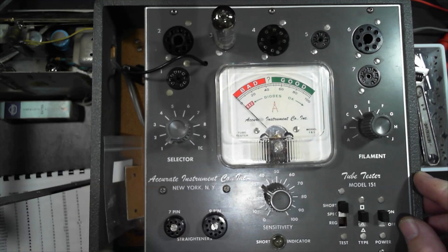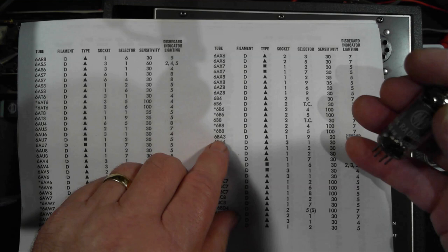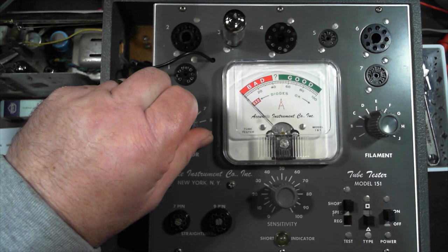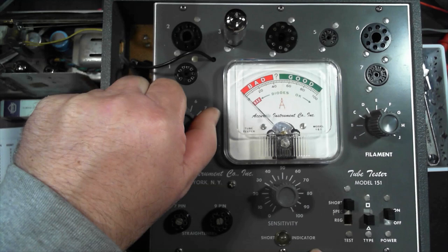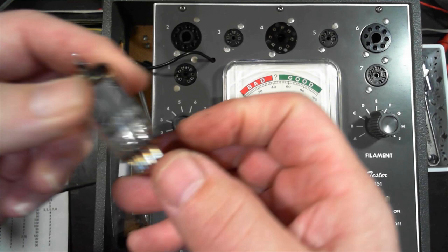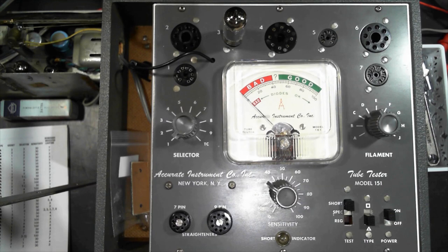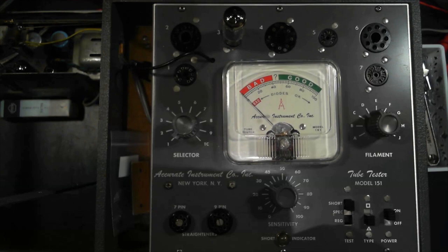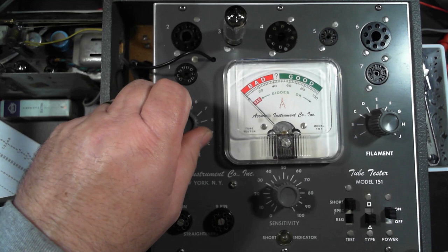The 6BA6: D triangle 3, selector 1, sensitivity 30, disregard 4. Short test — 4 is okay. On test — that's a good one, beautiful, a nice strong result. Moving on to the mixer, which is a 6BE6: D triangle 3, selector 1, sensitivity 30, pin 4 okay for shorts. Warmed up, check for shorts, 4 is okay. On test — that's a good one as well.